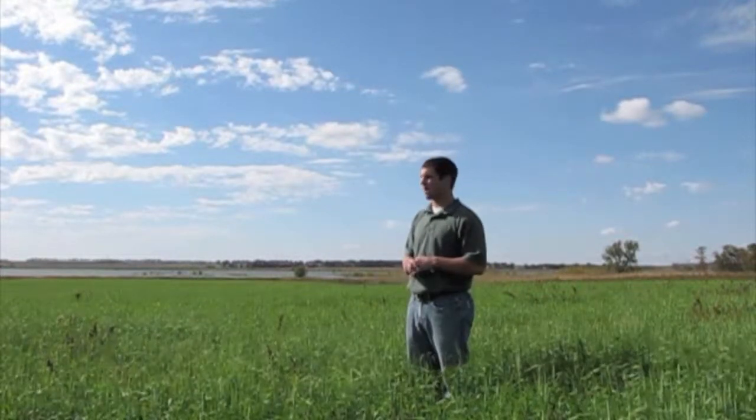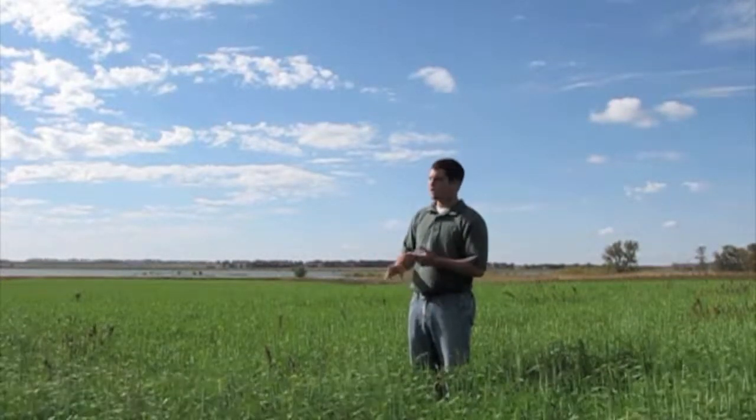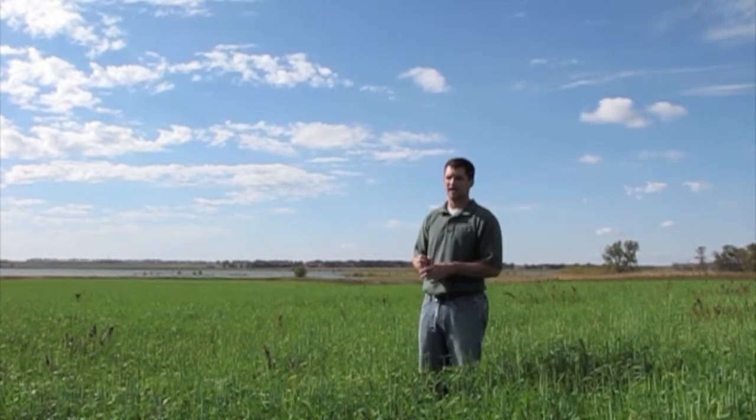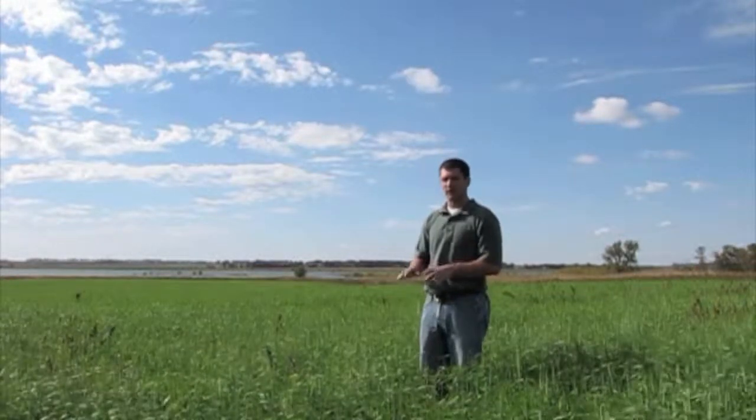We tried to take advantage of that situation. We said, let's try to help out the problem of this field with this alkali concern, and so we came in here with a mixture of barley and sugar beets — two crops that are known to stand up well with that situation and will almost soak up some of that salt on the topsoil and get rid of that problem.